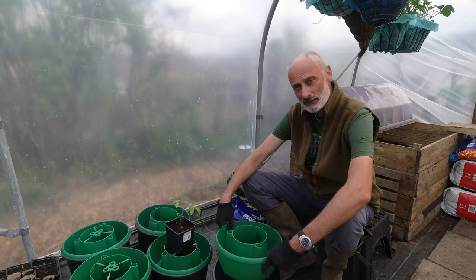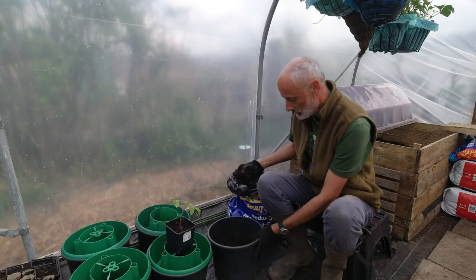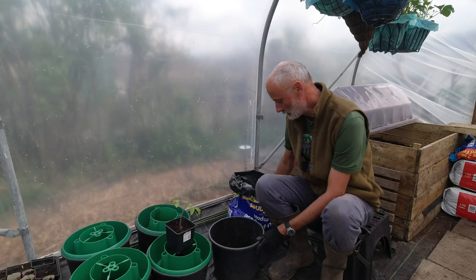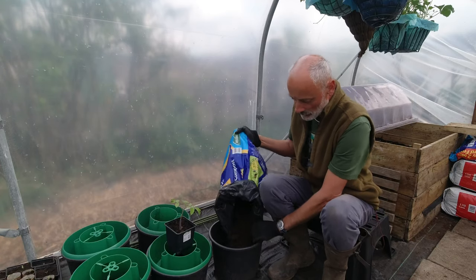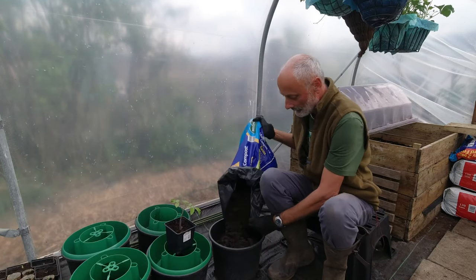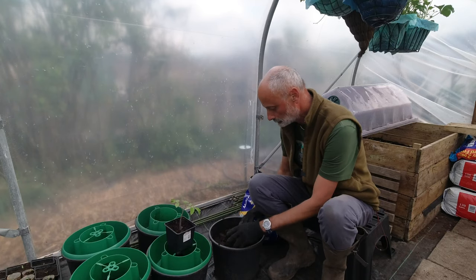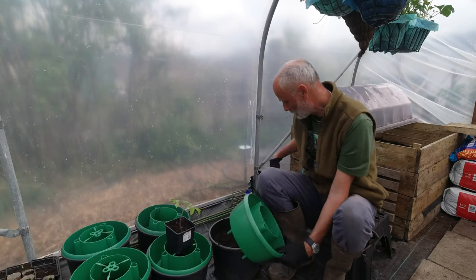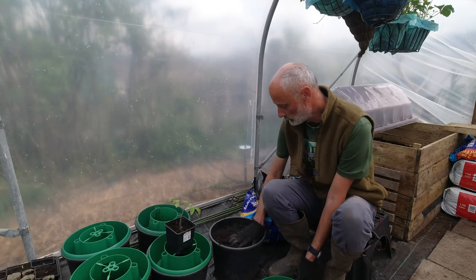Taking away the lower leaves as the plant becomes more mature is also important. We're just going to fill this pot with compost. Now normally I use a bigger pot than this, but space is quite short, so in the interest of growing a few more plants I'm going to try and keep the space taken by the number of plants to a minimum by using a small pot. I think I could probably get a few more inches of compost in there just below the surface.